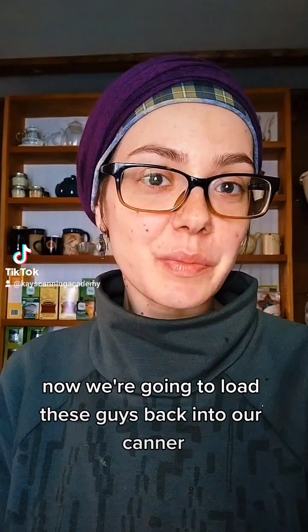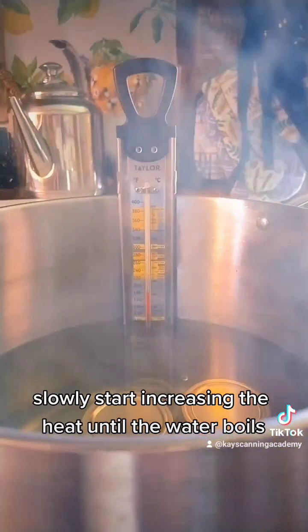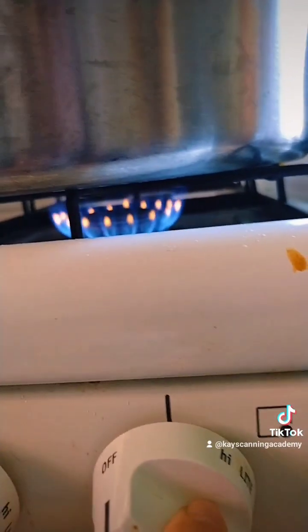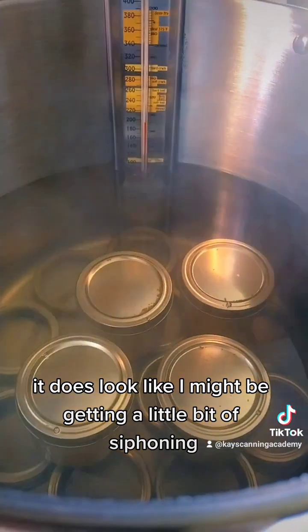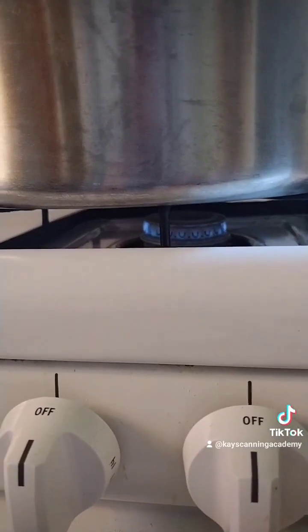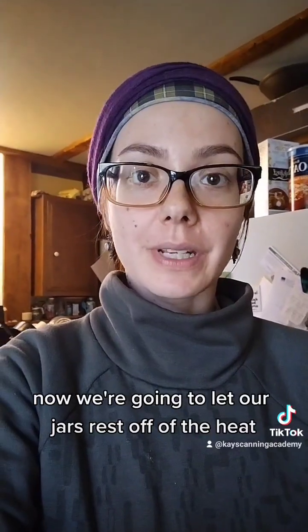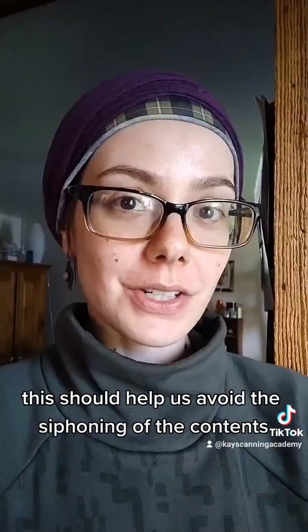Now we're going to load these jars back into our canner, which has been holding at 180 degrees Fahrenheit. Slowly start increasing the heat until the water boils — this should take about 25 to 30 minutes. It does look like I might be getting a little bit of siphoning; we'll have to see how it turns out. Once we hit that boil we're going to hold it for 15 minutes. Now we're going to let our jars rest off the heat but still in the canner for five more minutes — this should help us avoid siphoning from the temperature shock.